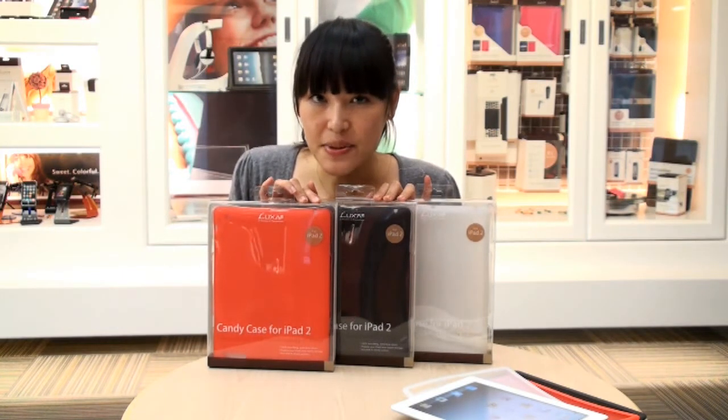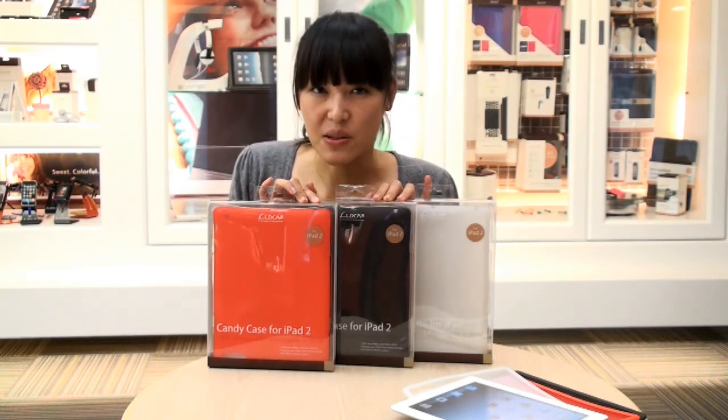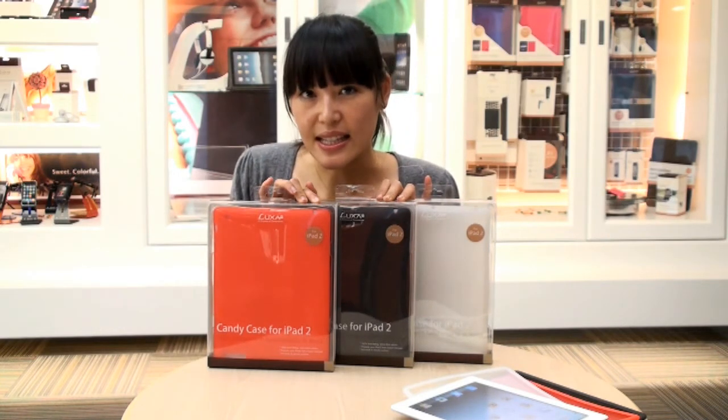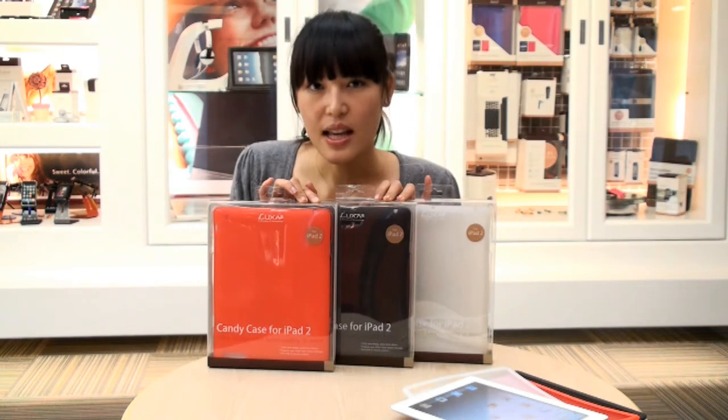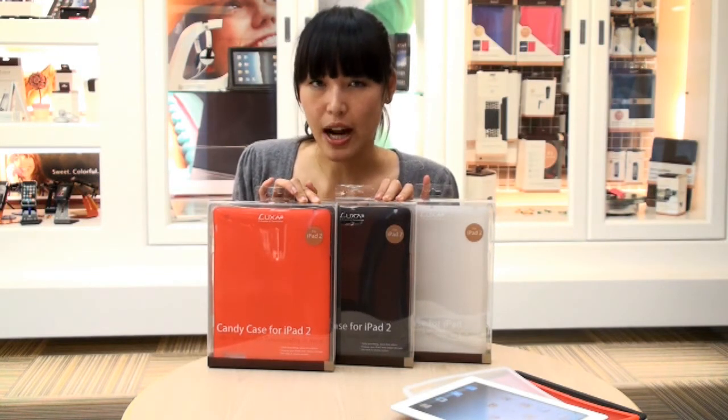It's made of 100% high quality silicone, which means you don't really smell the odor as you do with other silicone cases. What's so great about the Candy Case is it's really flexible, and it doesn't stretch out much, and absorbs a lot of minor impacts for your iPad 2.